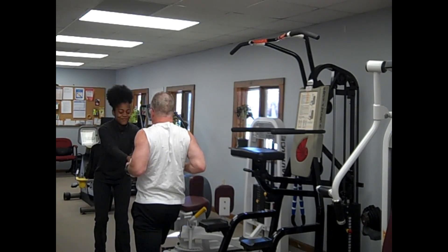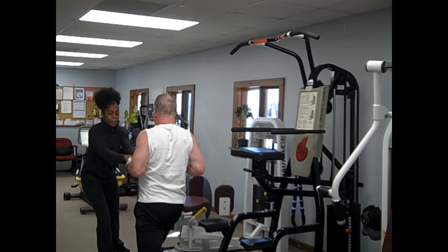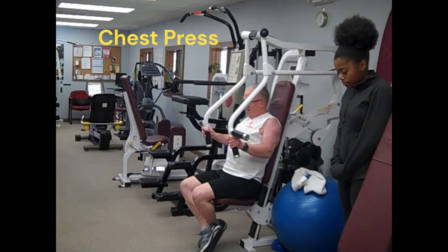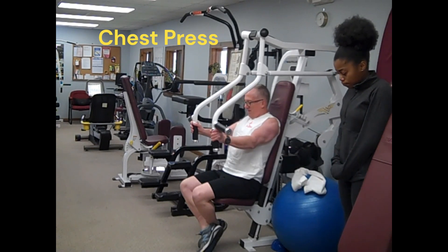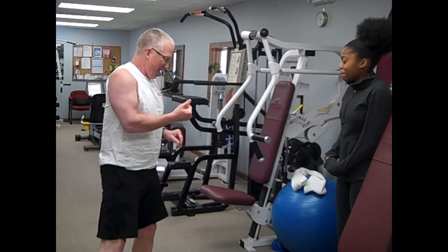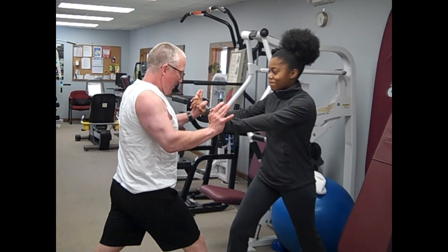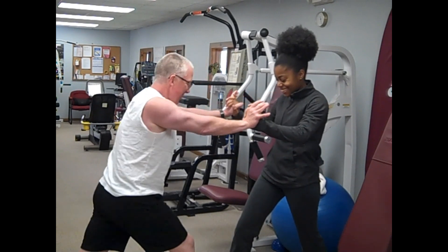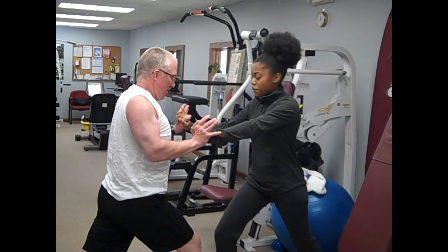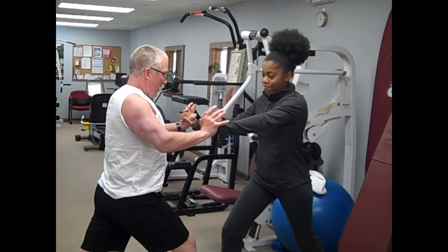Continuing the demonstration, Bill coaches: 'You're going to match me. Stay right there. Pull back harder. You're going to just barely let me finish. I'm going to pull back. Good one.' He then demonstrates a pressing movement: 'Now you have to let me finish. I'll lean in. Lock your elbows and let me push against your legs. Push back.'